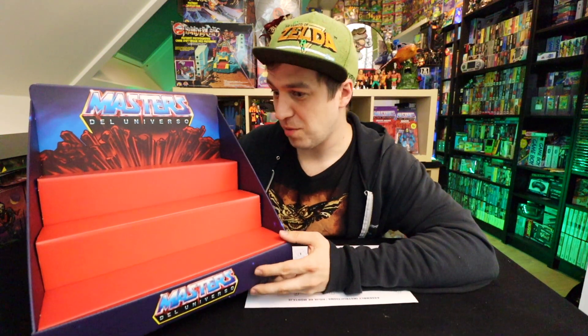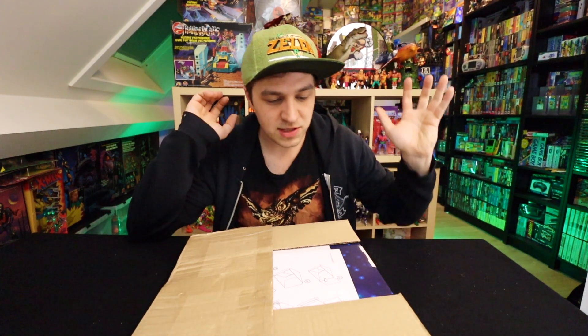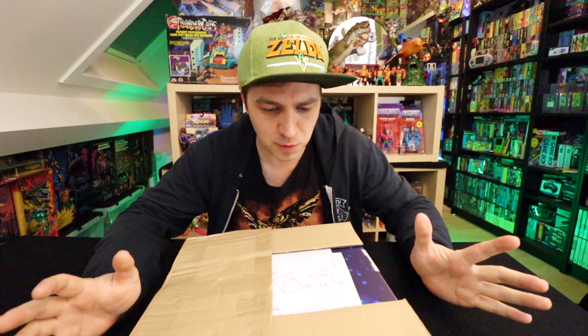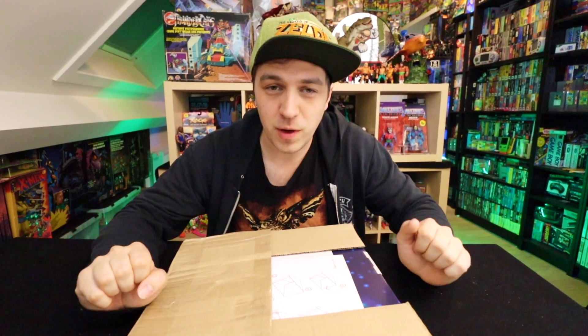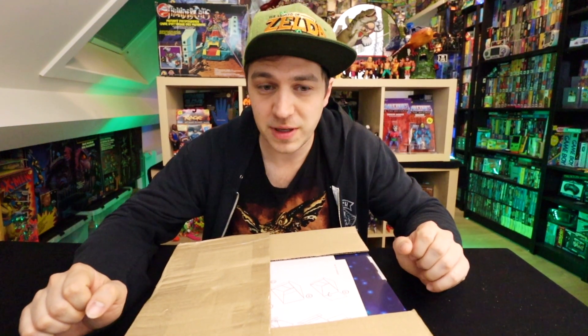It's way bigger than I was expecting it would be. Hey there, guys. Today on Ed's Retro Geek Out, I wanted to show you something I bought online. This was advertised in one of the Masters of the Universe collectors groups on Facebook that I'm in.